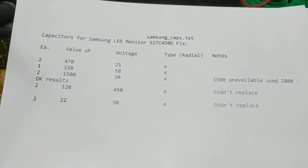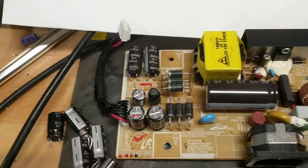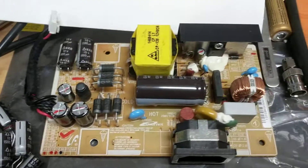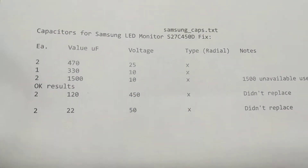Hello everyone, my name is John and this is an informational video on how to fix a power supply module that had some bad capacitors for the Panasonic S27C450D monitor.